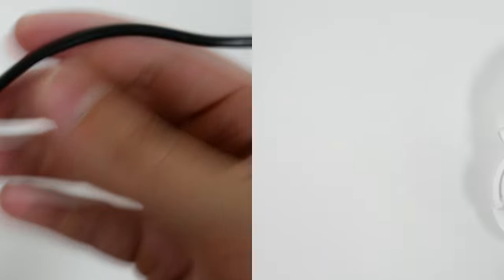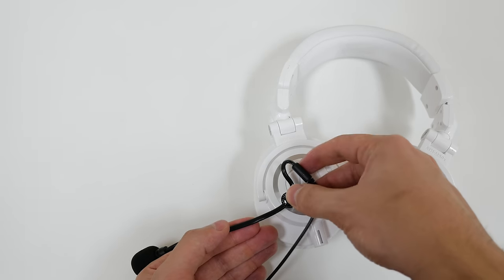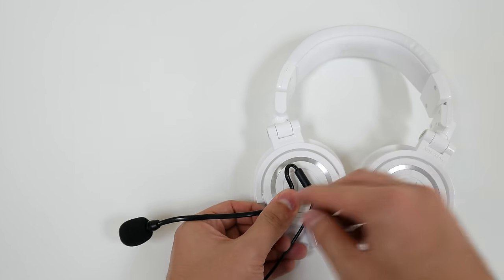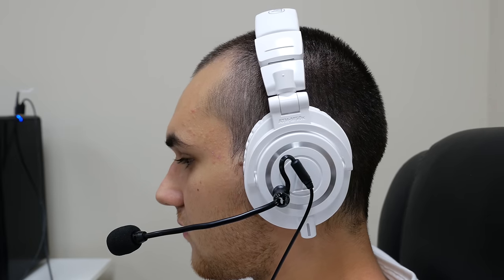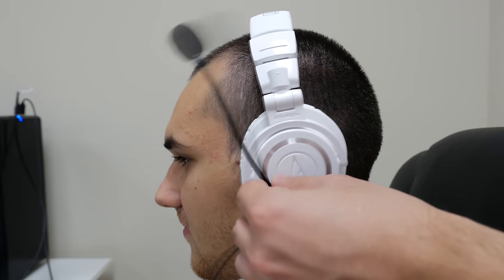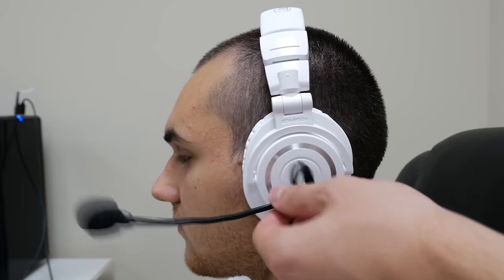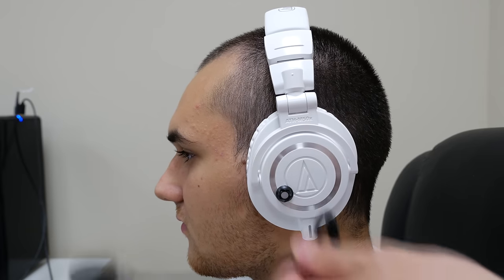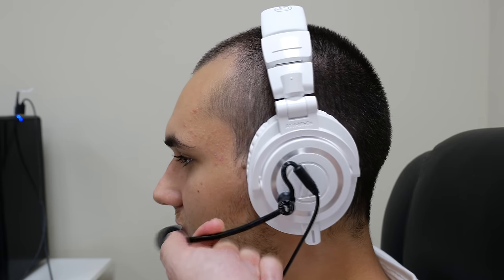The installation is quite simple. Just remove the piece of tape on the bottom of the base and position it wherever you want on one side of your headphones, then press down firmly. The adhesive is surprisingly really strong so you don't have to worry about it falling off anytime soon. You can easily adjust the position without removing the entire piece, which is really convenient, and the magnets are also really powerful. You can also detach the microphone with ease, which is awesome for people that use multiple headphones.